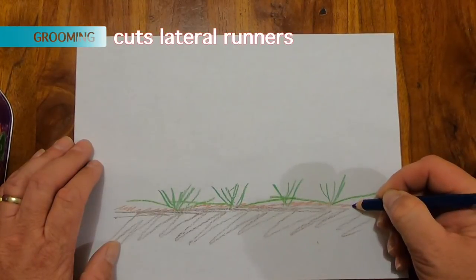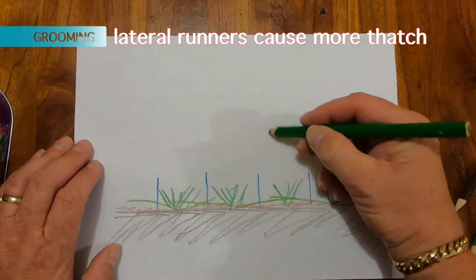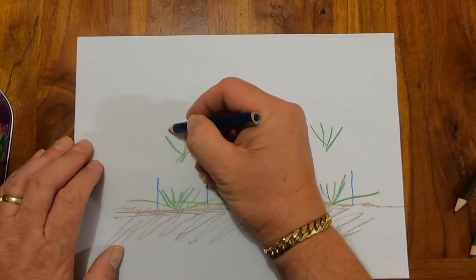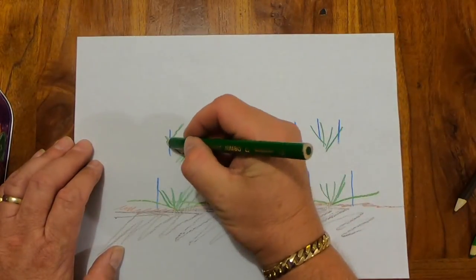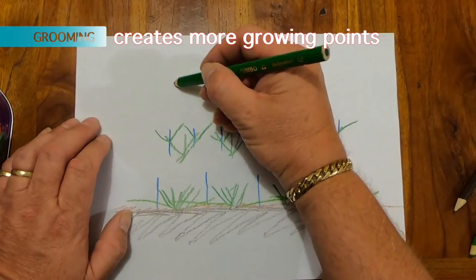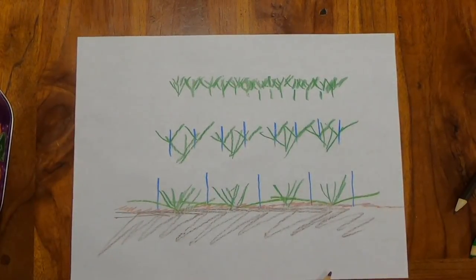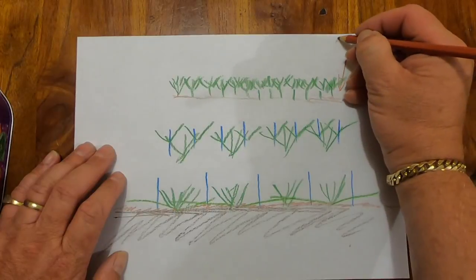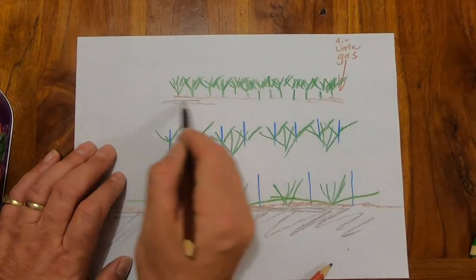Enter grooming, which is vertically cutting the grass. It'll cut those laterals and also pull up a little bit of thatch. Grooming will cut those laterals and leave a thinned-out plant, so to speak. But another benefit of grooming is those blades of the groomer will actually cut the top of the plant and create more growing points. That will thicken up the top of the canopy without having the laterals below. So what you'll get is a nice uniform grass, a very small thatch layer — and the good thing about that is air, water, and gas will be able to get to the soil and the root zone, helping you maintain a Lomo without scalping.